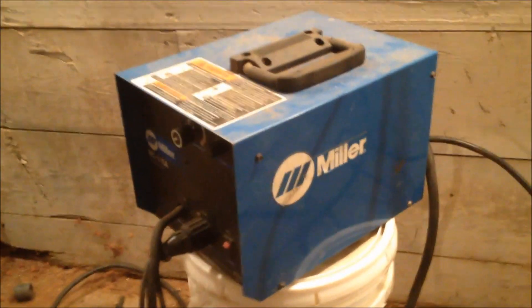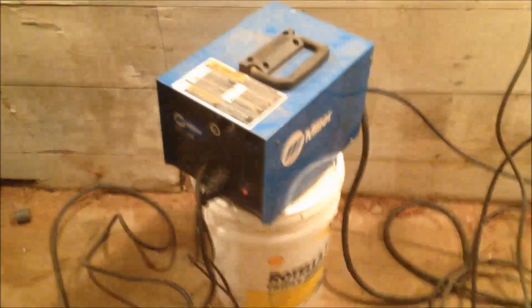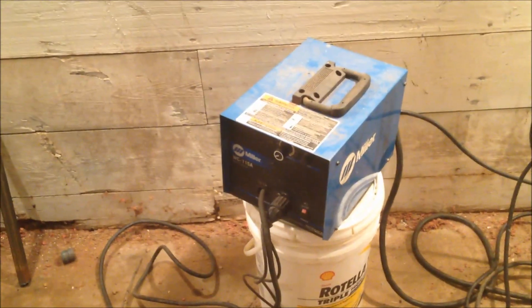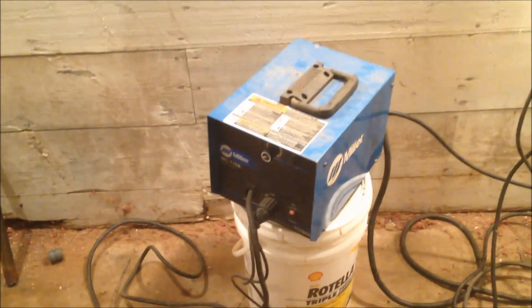I'm very happy with it. If anyone has any questions — I'm not going to take any video welding because my camera sucks — but thanks for watching.